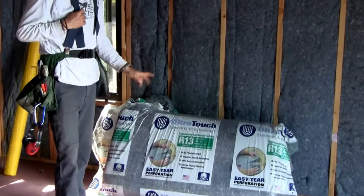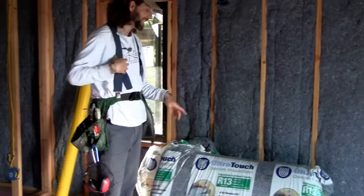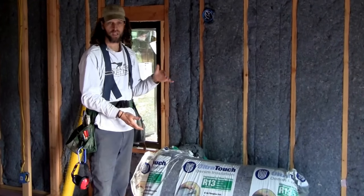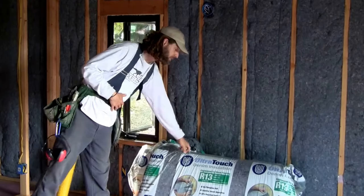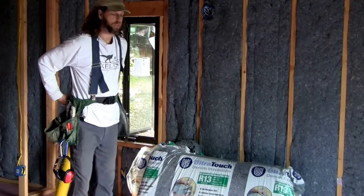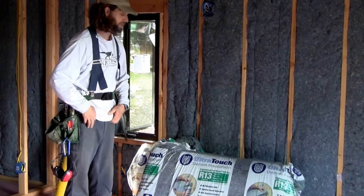I got this product from Home Depot — they would only sell it online in bundles of 12 and they wouldn't return it. So I have a bunch of extra, and I'm not sure I would use this product again through Home Depot.